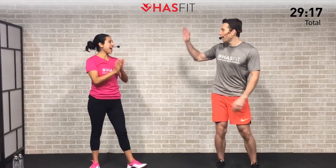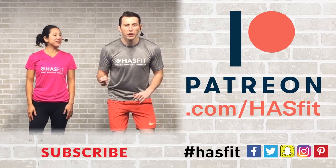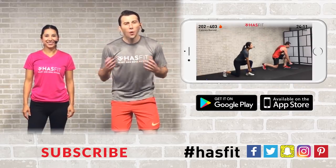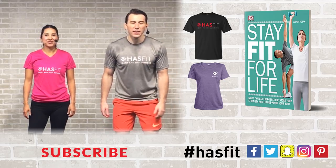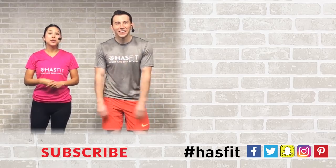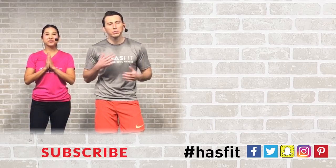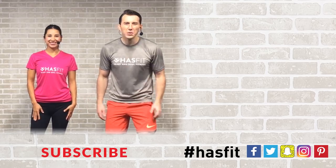That's it — you made it! Excellent work to you out there, excellent work HASfit Tribe. Please support our mission of keeping these great workouts free by donating to our Patreon page. You can download our app or pick up some HASfit gear or Coach Kozak's book, 'Stay Fit For Life.' If you enjoyed this workout routine with us today, please give it a big thumbs up and hit that red subscribe button so that you never miss another brand new workout from HASfit. Thank you so much for giving us the pleasure of working out with you today. I'm Coach Kozak and I'm Claudia, and we will see you at your next workout.